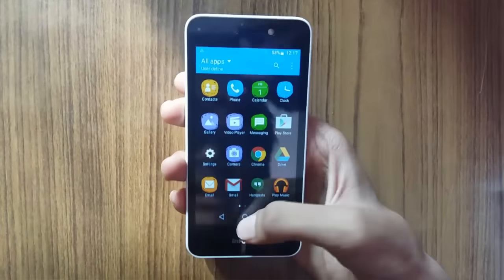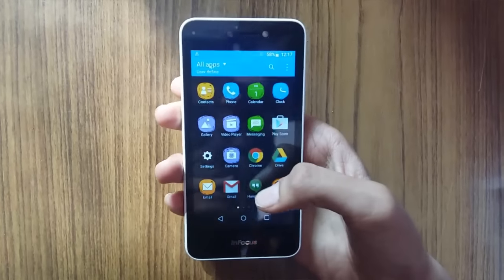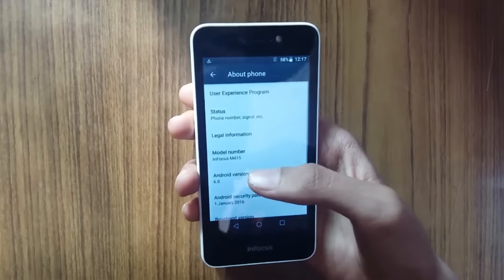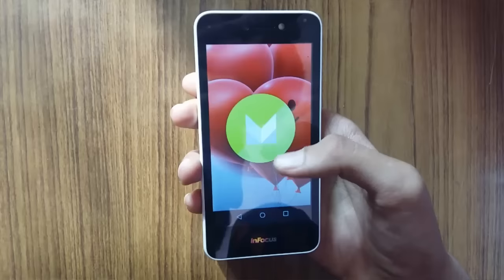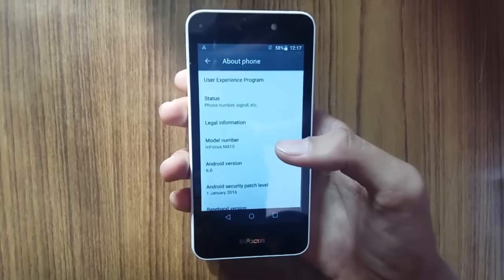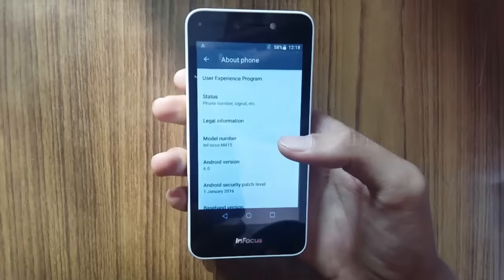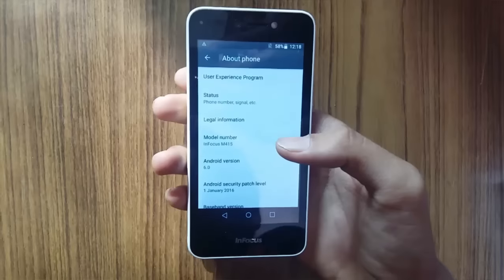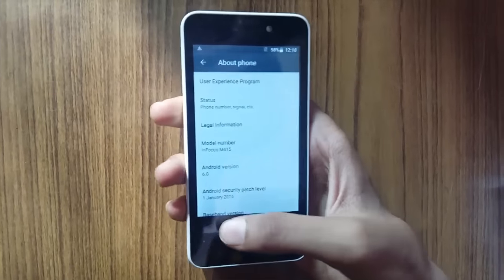We're in the user interface now. We have the home button and back button within the screen. The great thing about this phone is that we are getting Android 6.0 Marshmallow out of the box, which is the main highlight. Nowadays most new budget smartphones launch with Android Lollipop, so getting Android Marshmallow in a budget smartphone priced at just 4300 rupees is a great thing.